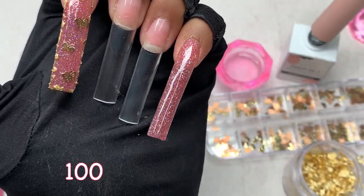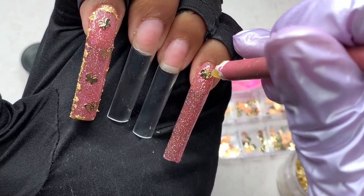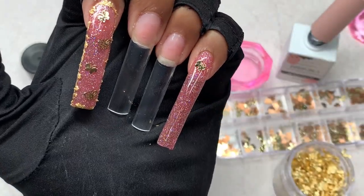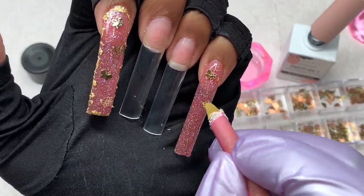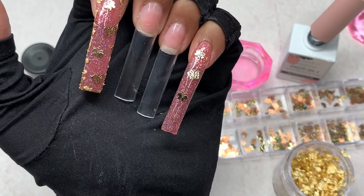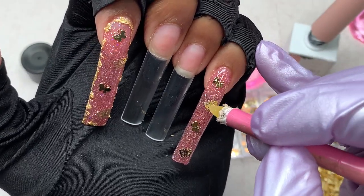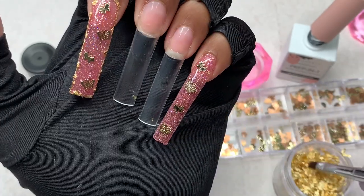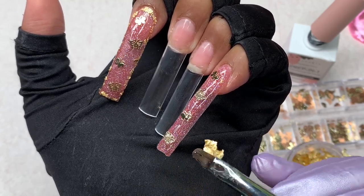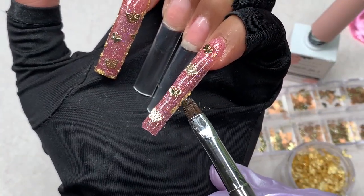McCart has one of the best consistencies of poly gel. If you haven't tried McCart poly gel, I 1000% recommend it - the quality is amazing. They have a ton of colors, different ranges of nudes, pinks, and even a black poly gel which is so opaque. Most colors come in different kits rather than separately, which may be a consideration. If you want to purchase anything from McCart, use my discount code - nails by key - linked down below.